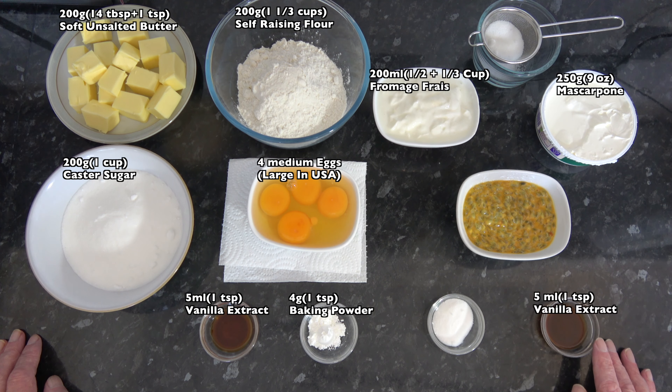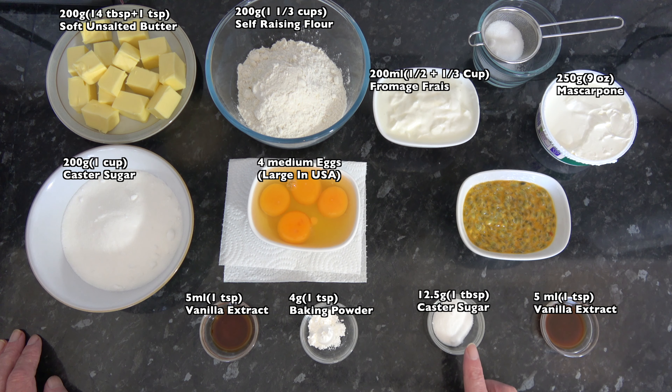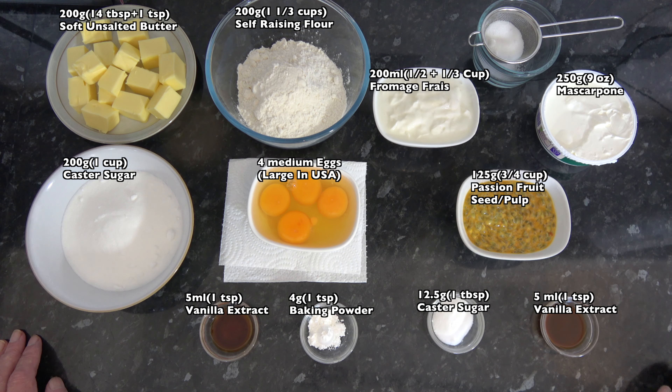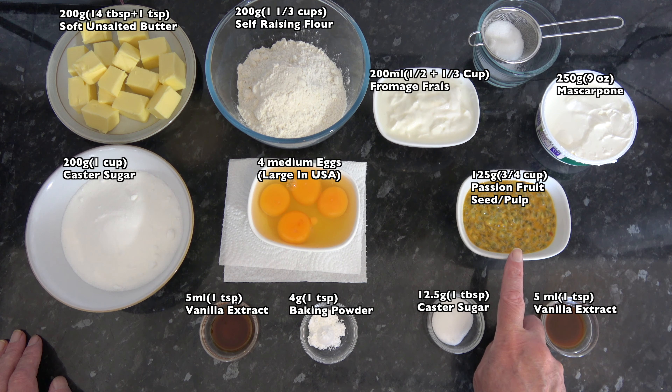I have five millilitres, one teaspoon, of vanilla extract, and 12 and a half grams, one tablespoon, of caster sugar. And then in this dish I have the seeds, the pulp, and the juice from six passion fruits. Out of the shell that seed pulp and juice weighs 125 grams, which is three quarters of a cup.